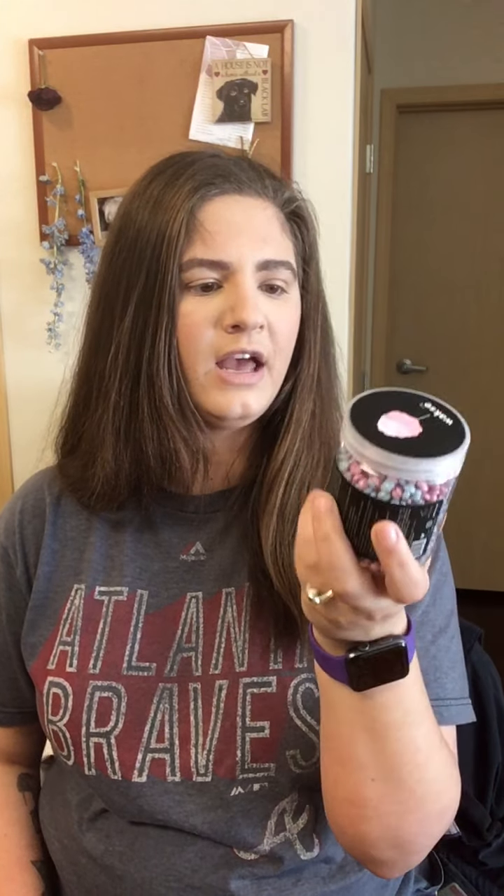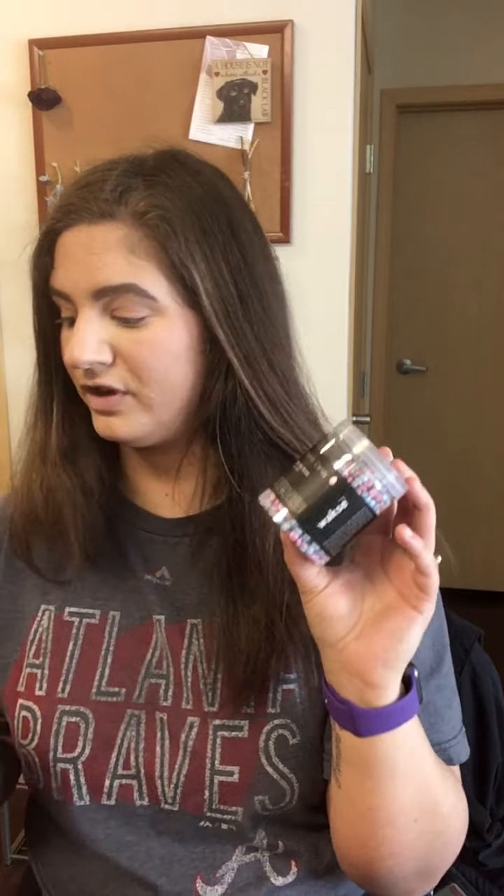I also got these Cosmic Candy hard wax beans in cotton candy. You just microwave them and since it's hard wax you don't need strips to remove it. I got the little wooden applicators too. The plan is to try the hard wax beans first and use the strips as a backup. I also got a Sally Hansen spray that's supposed to prevent bumps afterwards — I'll let you guys know how all of them work.